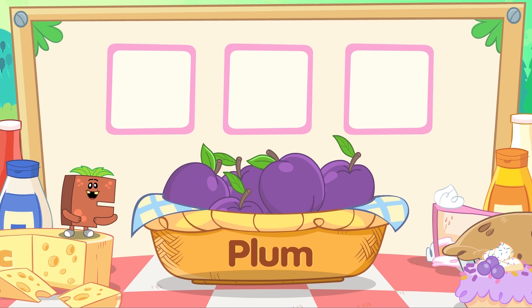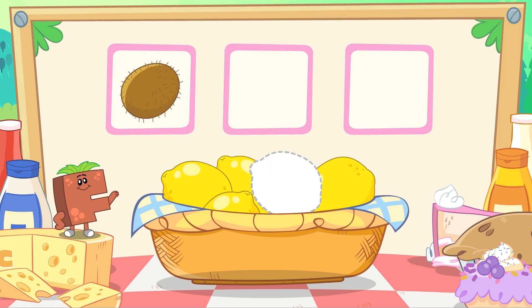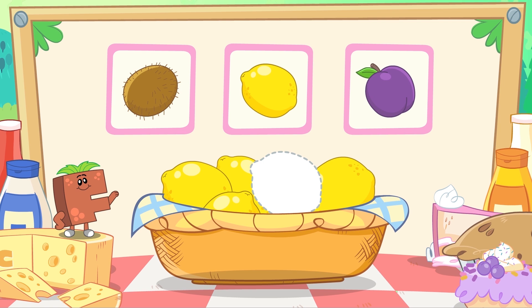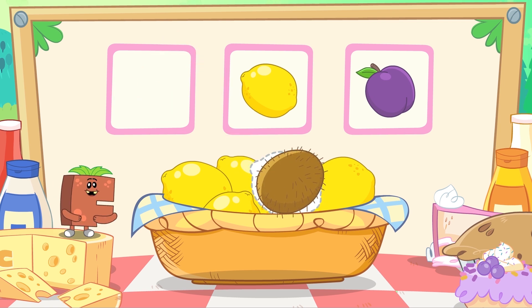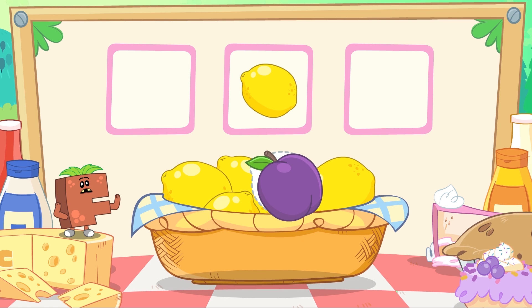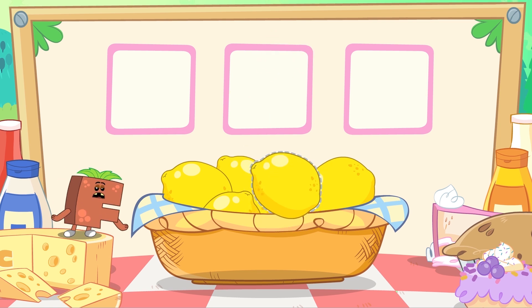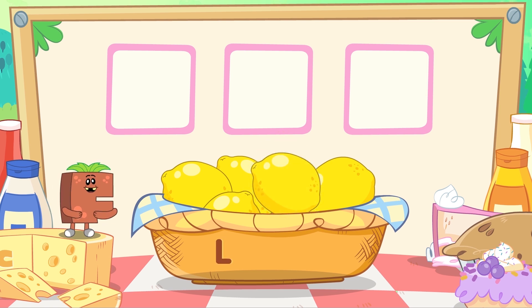Yay! Here are some tangy lemons. Can you help me find the missing lemon? Is this a lemon? No! Is this a lemon? No! Is this a lemon? Yes! We found a lemon! L-E-M-O-N, Lemon. Yippee!